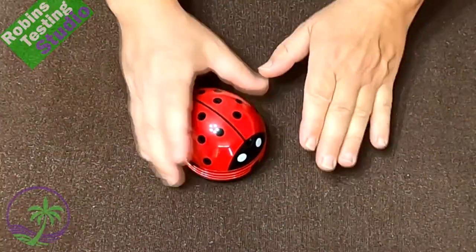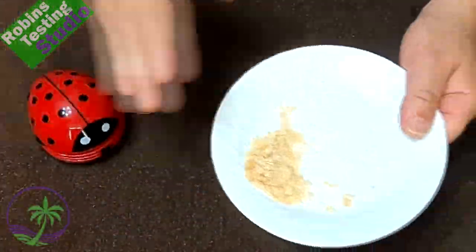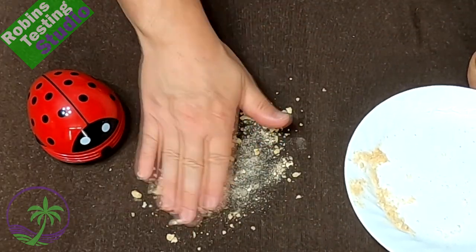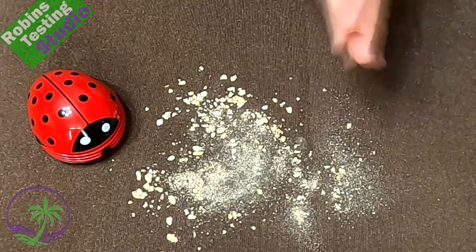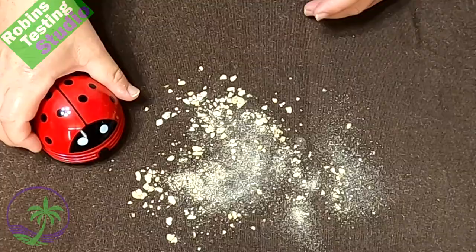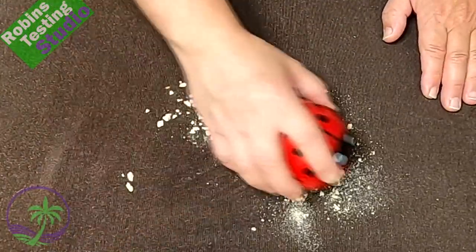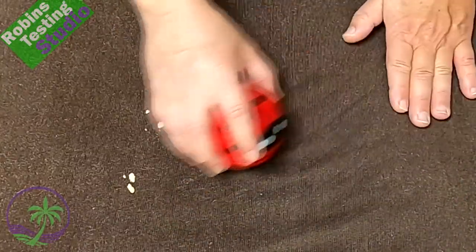We'll turn it off. Now we've got the actual tablecloth. We got ourselves some crumbs — this happens to be Rice Krispies squares. Look at what a mess on the tablecloth! Wouldn't that be just such a pain to clean up? Not with this guy here. These messes happen all the time everywhere — it can be big or small. We're just going to rake this right up here. It's as simple as that, no more complicated than that.